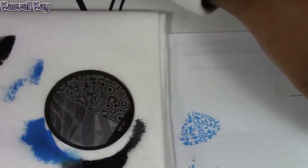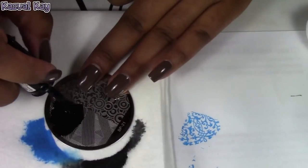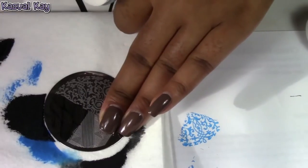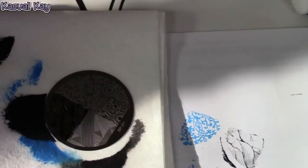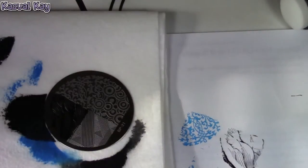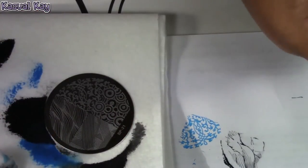It picked up extremely well. I'm going to try this image again and scrape in a different direction — you can see I've twisted my image plate around. Since I'm right-handed, I like to scrape towards the right, and I covered the whole image. But that image with this stamper did not pick up well at all, and I know this stamper is a good stamper. It might just be the fine lines. I'm going to try my black stamper again and change polishes.